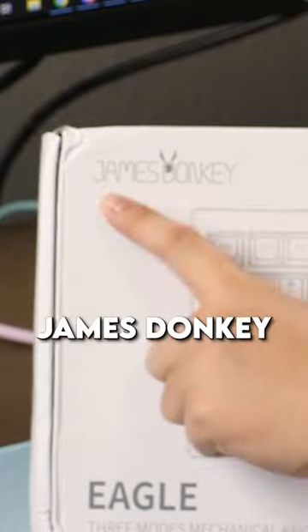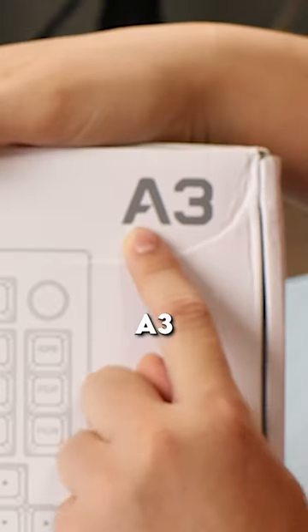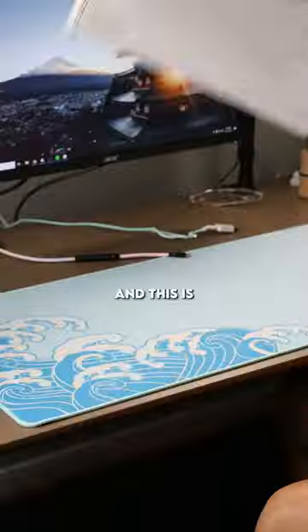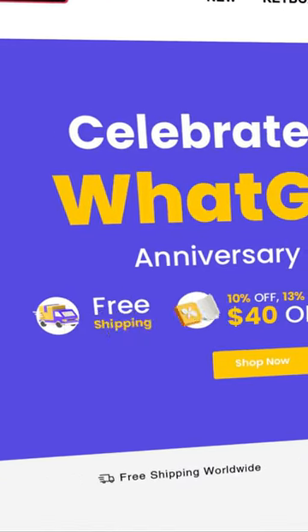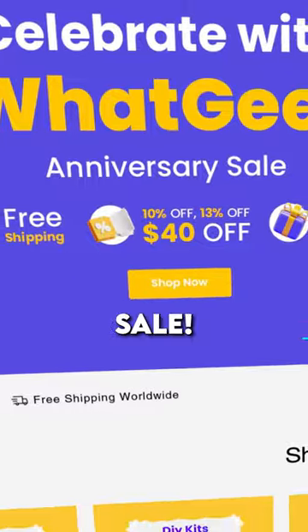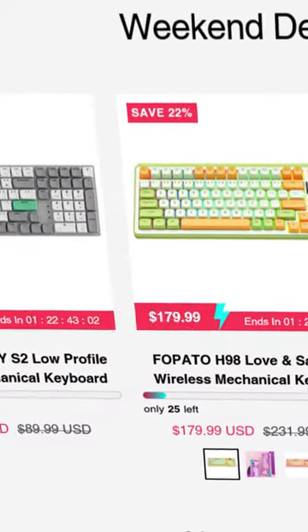All right, we got the James Donkey Eagle A3 mechanical keyboard today, and this is sent over to me by WhatGeek, the sponsor of today's short. They've got a cool store promotion going on right now on their website for their anniversary sale — you can get some pretty sick deals if you check them out.